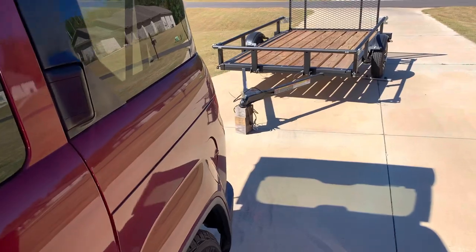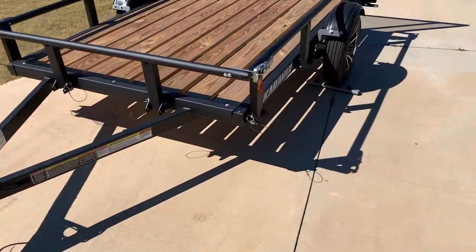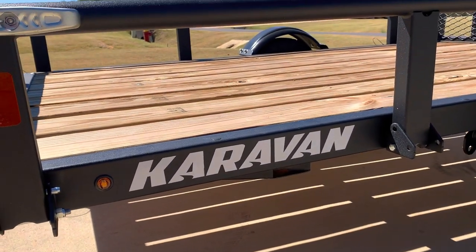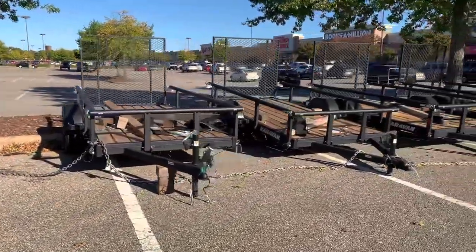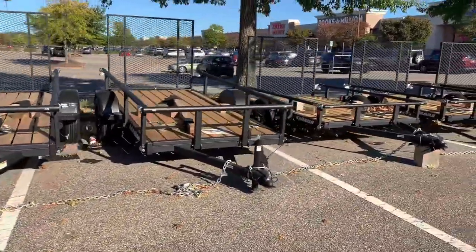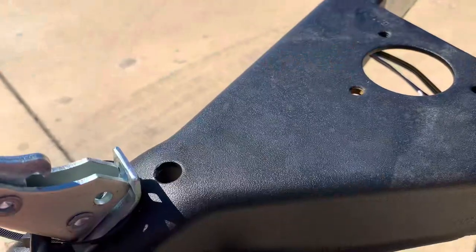If you're in the market for a small utility trailer, you want to go to Home Depot and take a look at these Karavan trailers — with a K. Here's a good example of the bigger Karavan trailers, the 6x10s, compared to the 5x8 utility trailer.